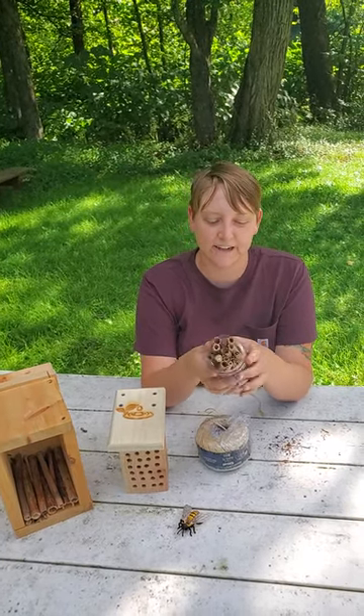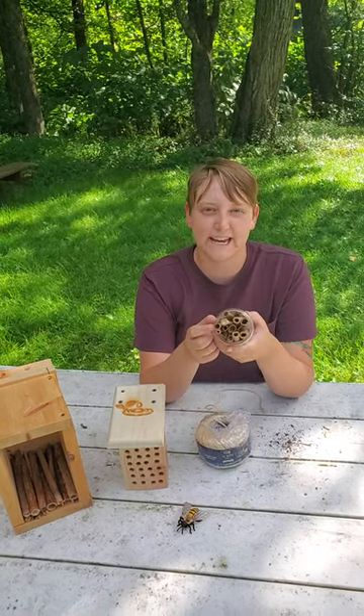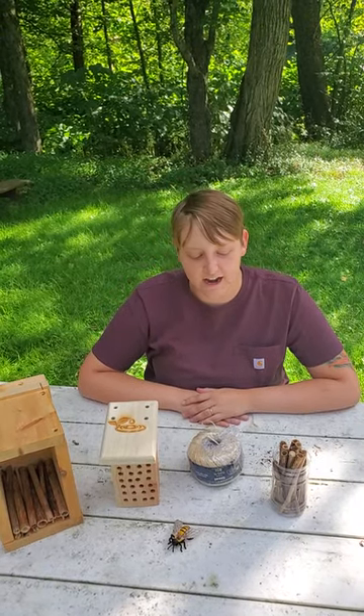And again, there's that pollination happening where that extra pollen that they feed to their babies — this is where they'll be taking it. So I hope you guys have fun building your own bee houses, and I'd love to hear how they all turn out.